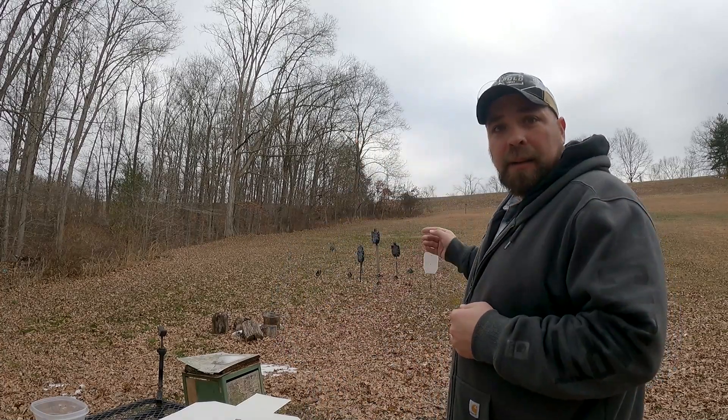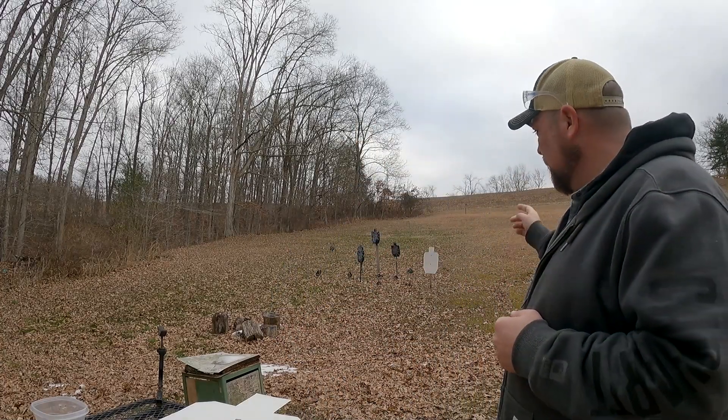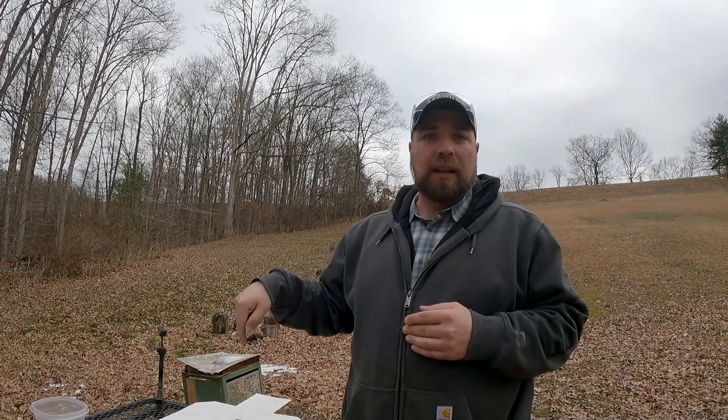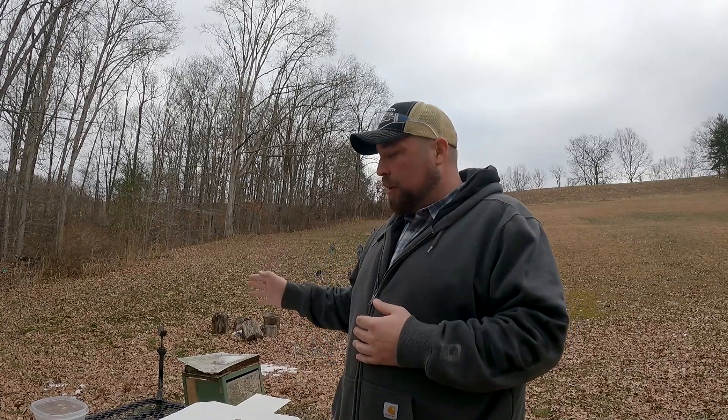We'll just see how the point of impact changes with the different loads, not adjusting the sights or anything like that. Behind me you can see I've got a paper target set up with two dots on it, and I've got another target here with two dots so our bullet patterns don't cross. I'll switch targets between the two sets of loads, and I'm going to shoot five rounds each off a rest.